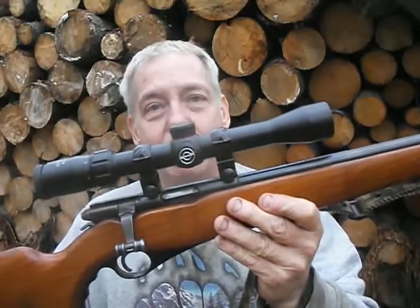We're going to do another product review. Today we're going to do a review and take a look at the Simmons 22 mag 3x9 rifle scope.